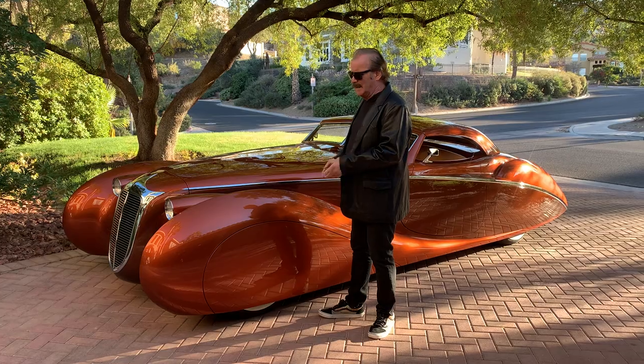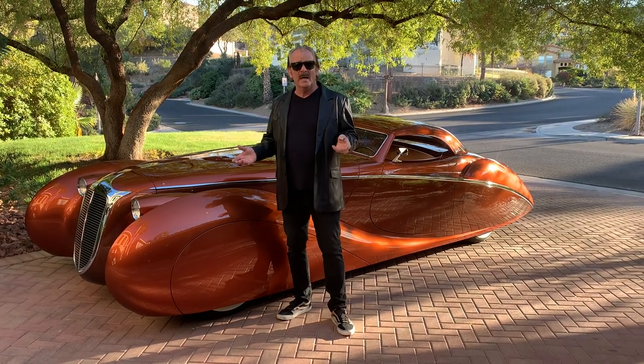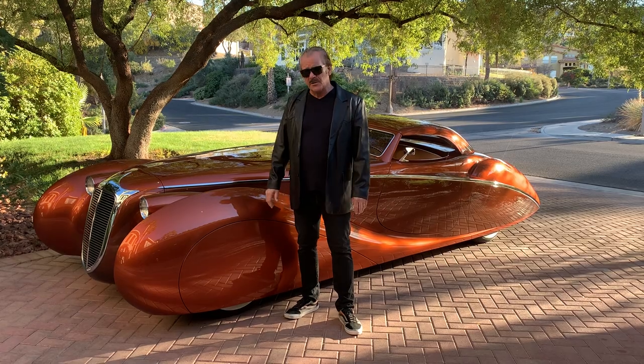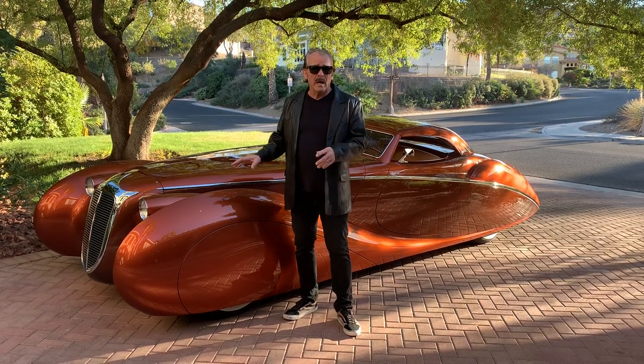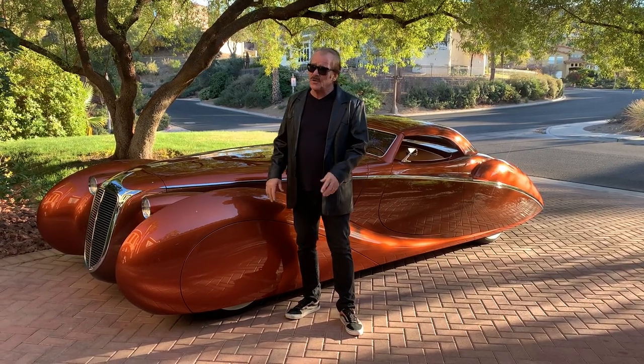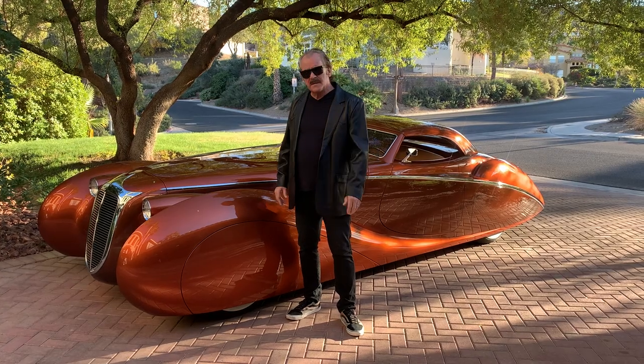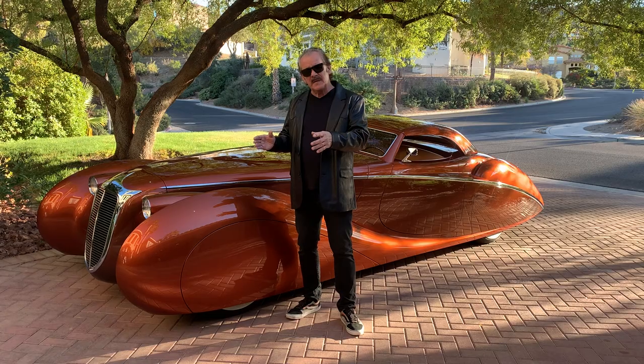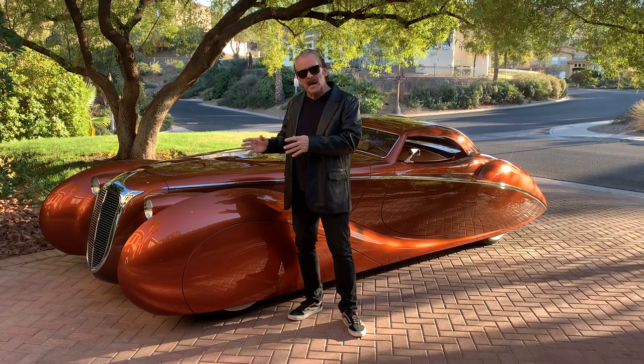But the car came out great. It's got an LS motor — LS3 Corvette motor — six-speed automatic transmission. This car will rock and roll. It is fast. You could smoke the tires. It's got a healthy sound, but it's got a mellow sound at the same time.